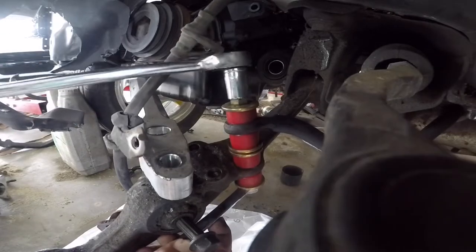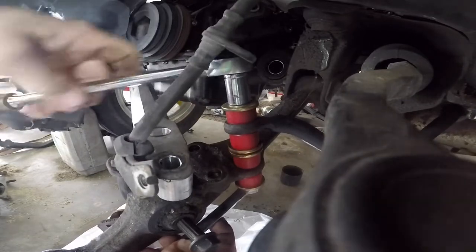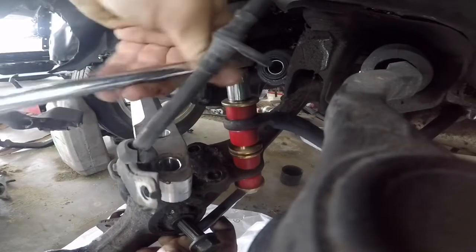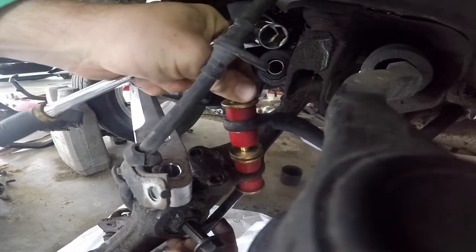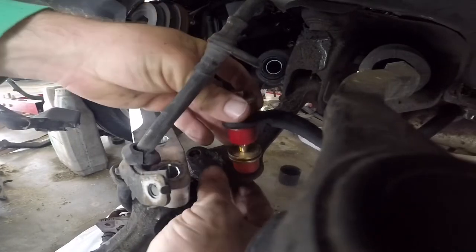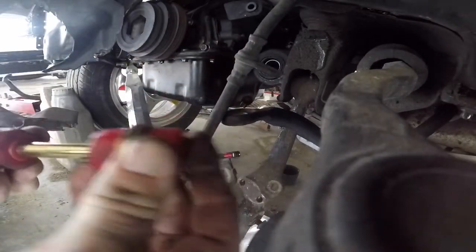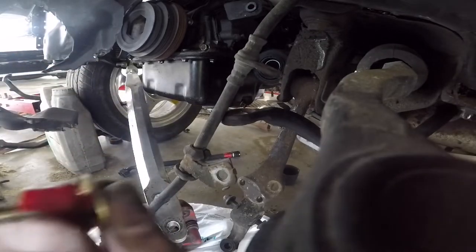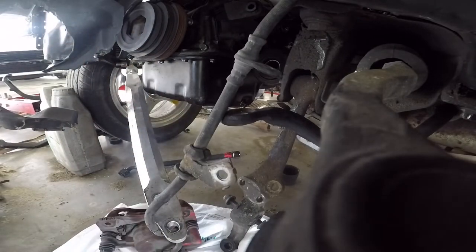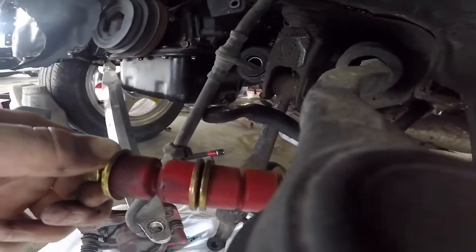Pretty much just gonna take all this stuff off so that your control arm is free. Most of y'all already know that, but for the people that don't know, I'm just making a quick video — it's pretty simple. Alright, so we got this broken free. I'm gonna put everything back how it was just so I remember where it goes. All common sense, but for the people that don't know — alright, boom, that's how this should look.